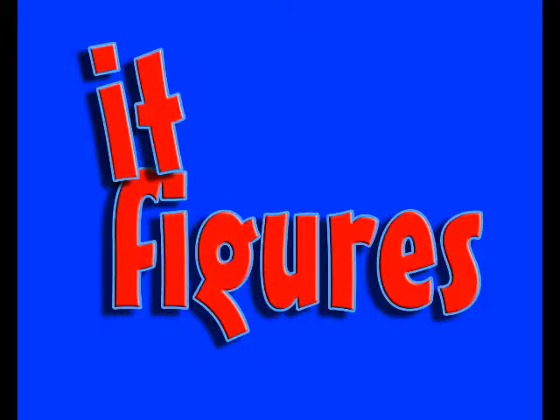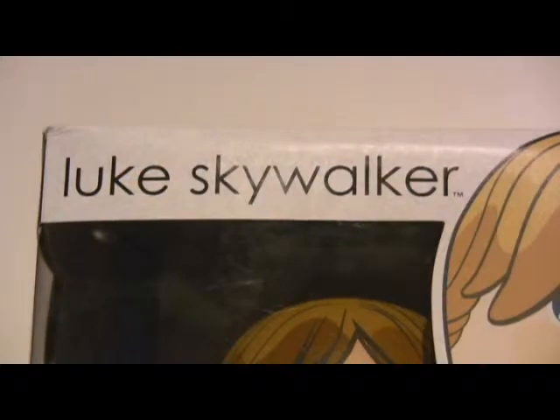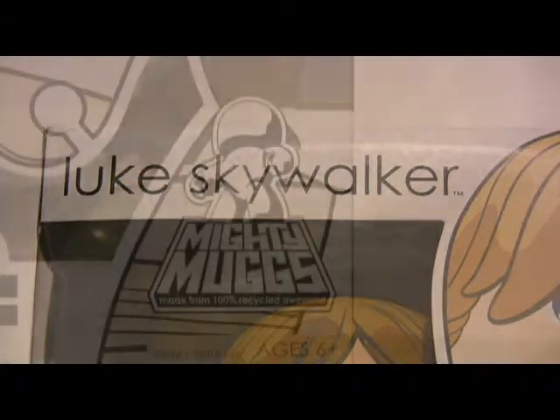Welcome to It Figures. Tonight we're going to take a look at Luke Skywalker — a Mighty Mugs figure.